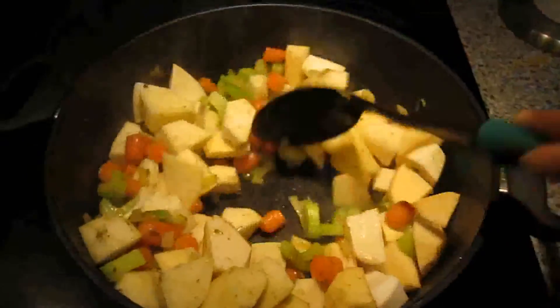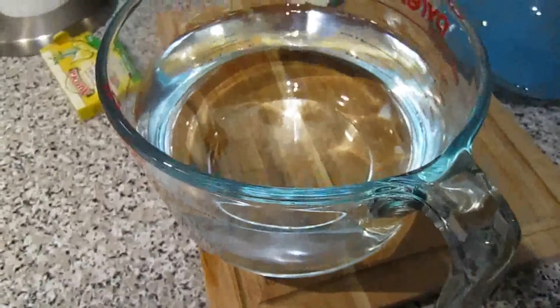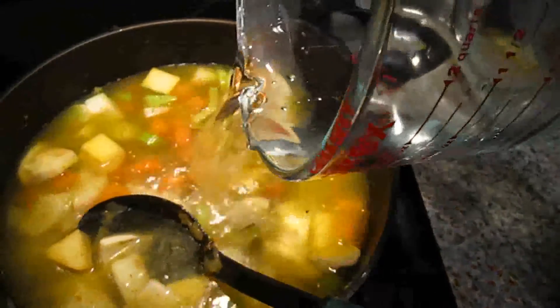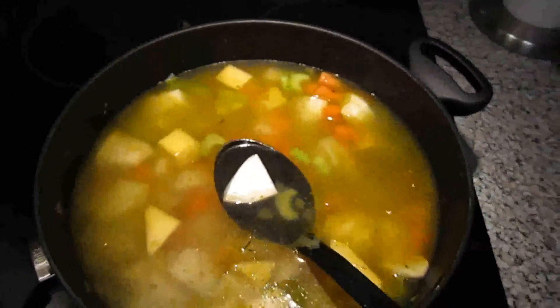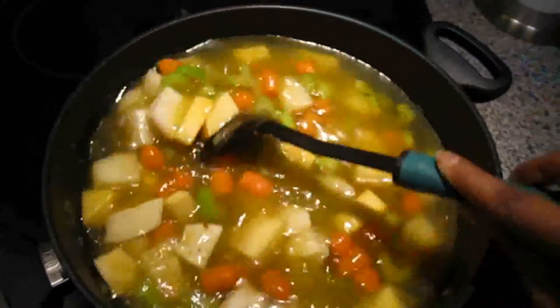Stir everything together and make sure it's not burning at the bottom. Then you can add eight cups of water to the pot and let your vegetables simmer for a good 15 to 20 minutes.